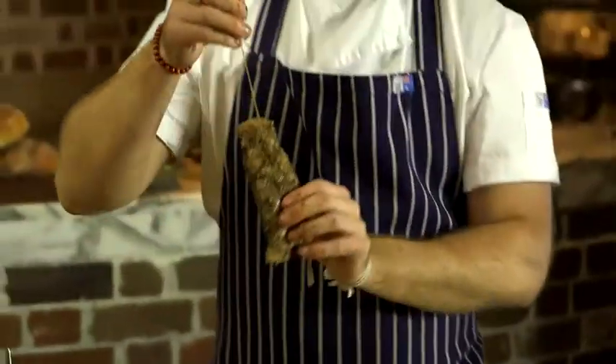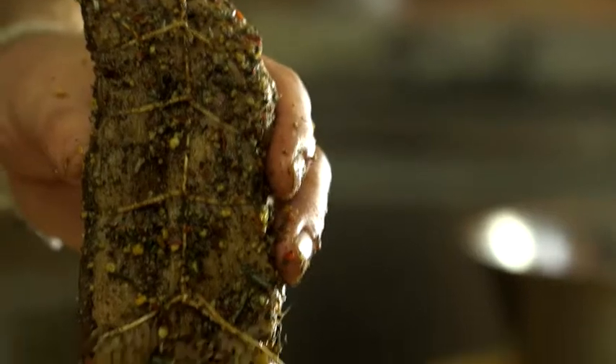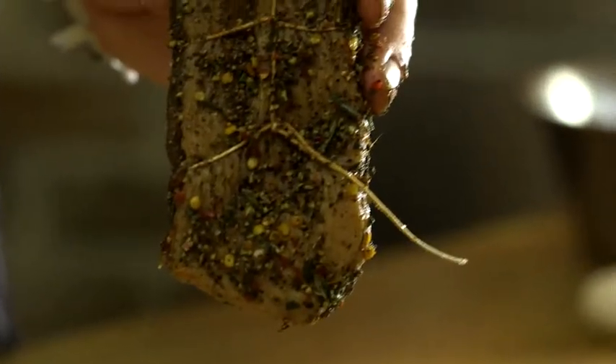And what you're left with is that. Now we just need to tie a knot in the top of our string so we can hang it in our fridge, and the final stages of curing can begin.